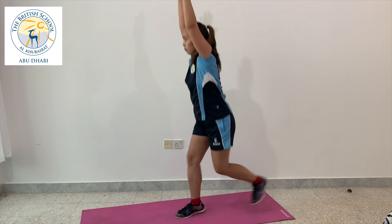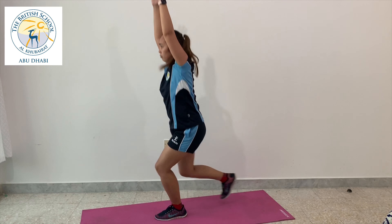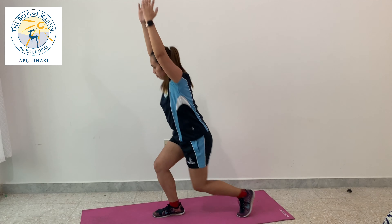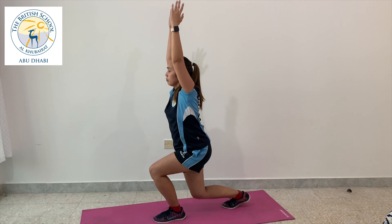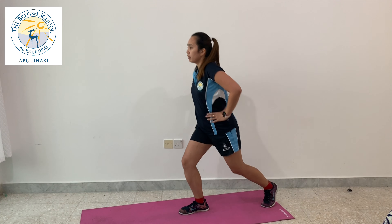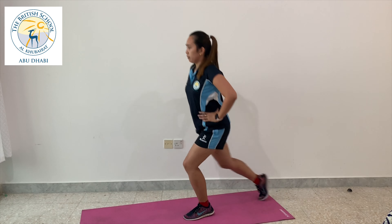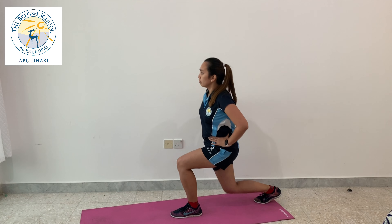The next one is the alternating jump lunges. Try to keep your arms vertical to the ceiling and try to do alternate lunge positions. Alternatively, you can do the jump lunges with your hands on your waist instead of keeping your arms vertical to the ceiling.